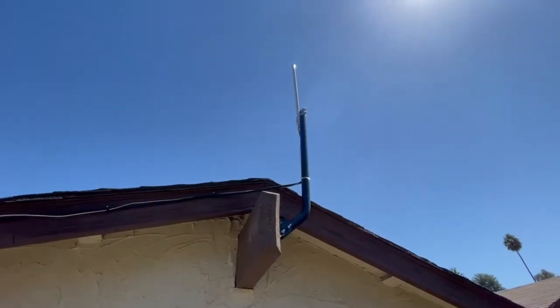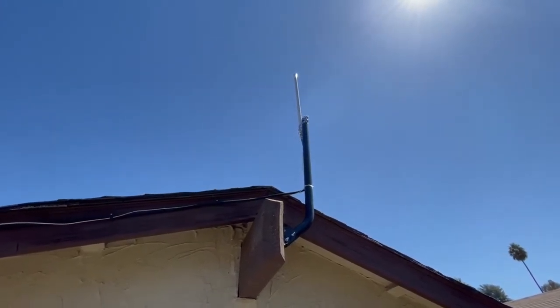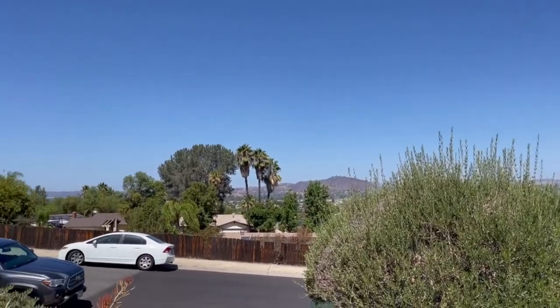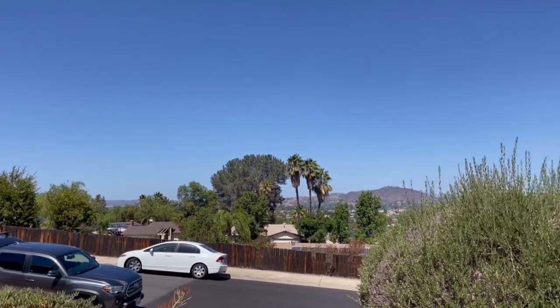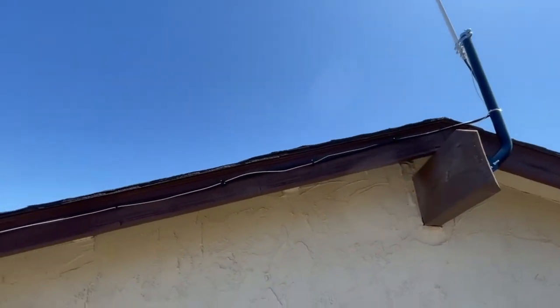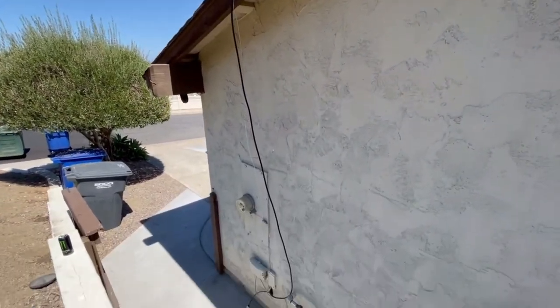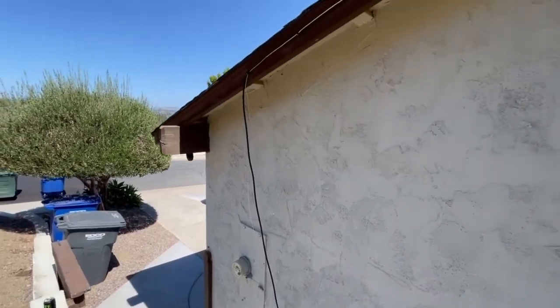Just to recap the previous video - we're sitting right on top of a hill trying to maximize height. The higher you get that antenna on the roof, the better your earnings and the more witnesses you're going to have. This is what it looks like - nice view up here and we sure did maximize our profits. We got the LMR 400 cable at 25 feet.